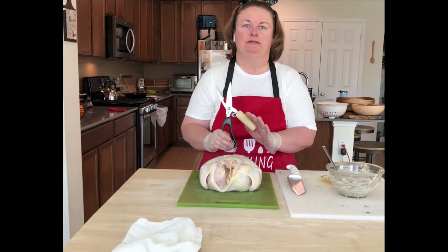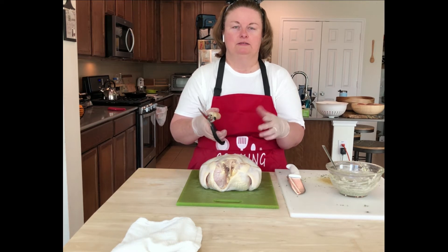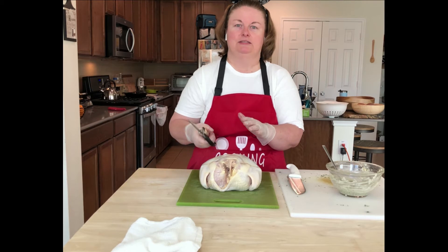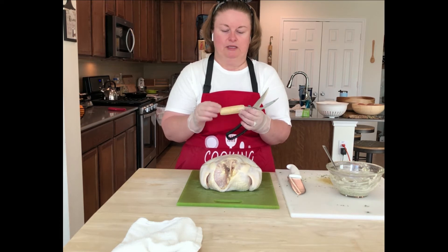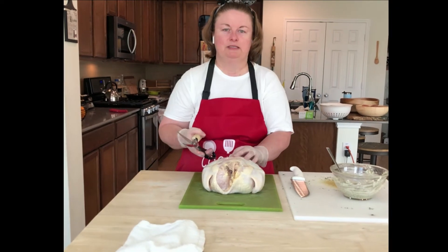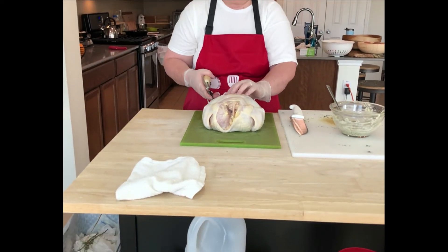I want to tell you about these shears. We bought these shears and they just had regular plastic handles, but one day — I think it was Steven — he was cutting the back out of a turkey for me and he broke the handle because it was so hard to cut. So Steven, with his ingenuity, went out to his wood shop and made a custom handle for my shears, and it works just perfectly. So I'm going to take these shears and cut down each side of this backbone, starting from the back of the chicken.